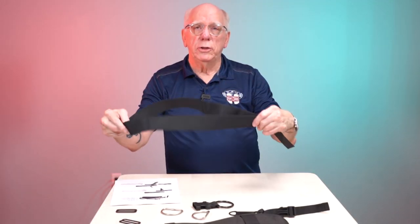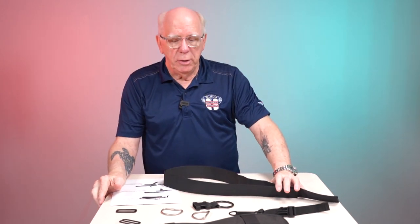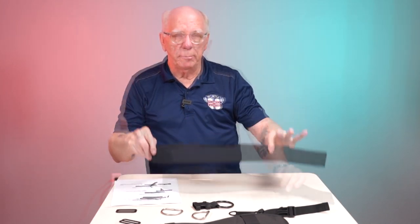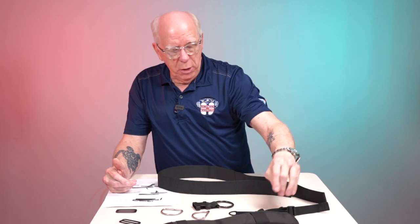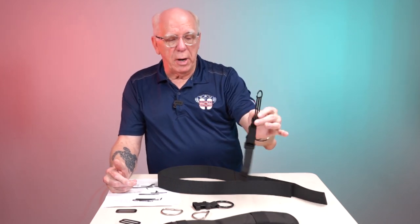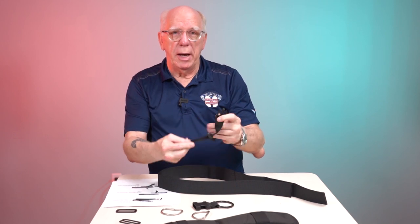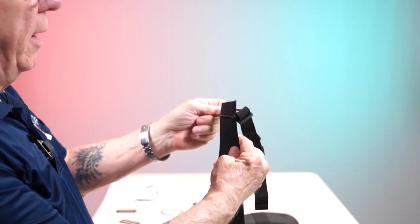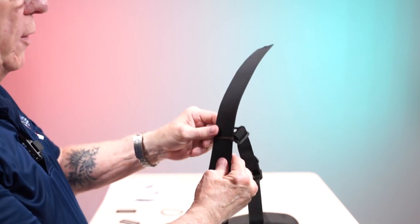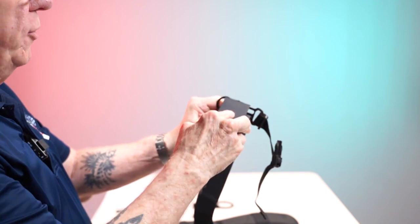We also have a shoulder strap — there are two in the kit, so just take out one. We're going to take our shoulder pad and the tri-glide. If you're right-handed, the best thing to do is utilize the male portion of the tri-glide. We're going to pass through so that we have about six inches of the strap sticking up.